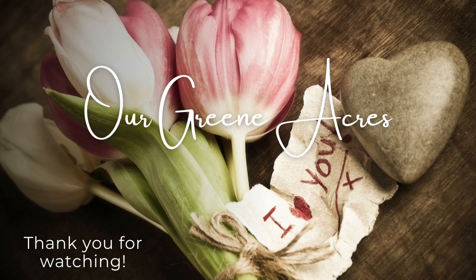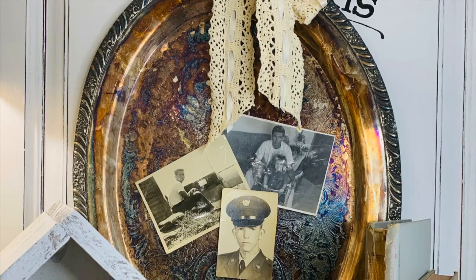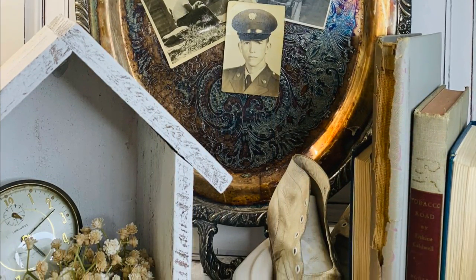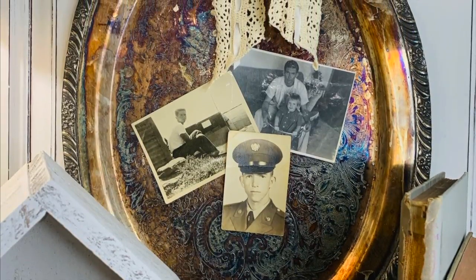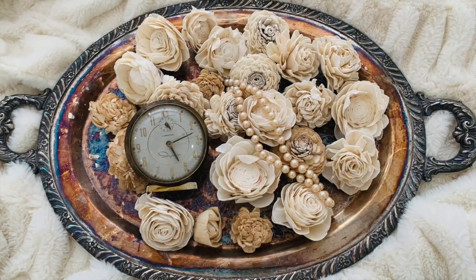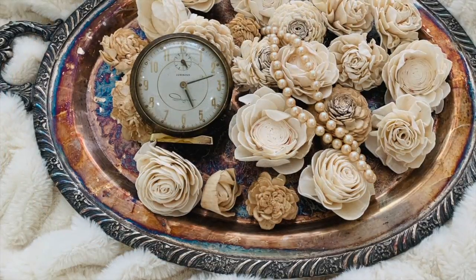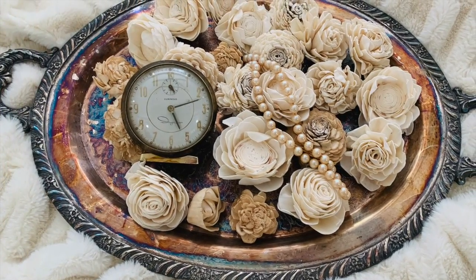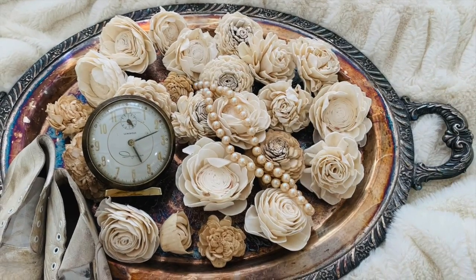I'm going to show you some styling tips for silver plated items that you may have on hand. These are very popular at the thrift store — I picked this one up for $1. You can add lace to these or a hanger, hang them on the wall, and add vintage pictures or vintage postcards to them. Just decorate it any way you want. You can also use sola wood flowers and some vintage items to display in your home — I'm going to have a link down below if you're interested in sola wood flowers. I have used these on so many projects and they are such great pieces to use in your decor.